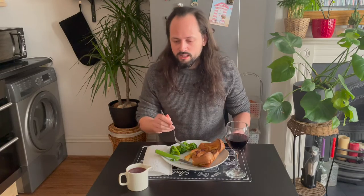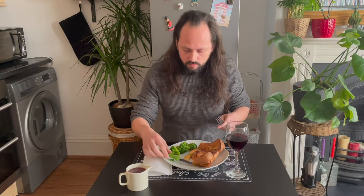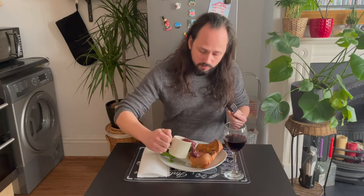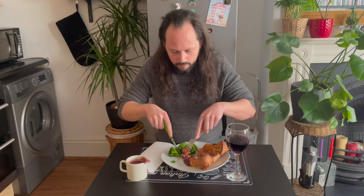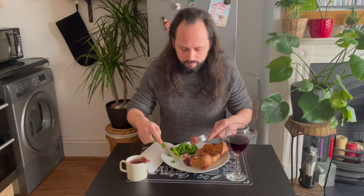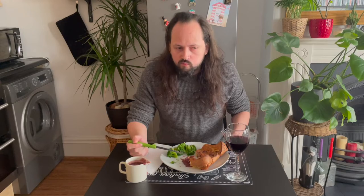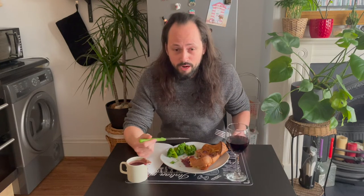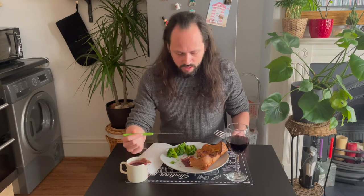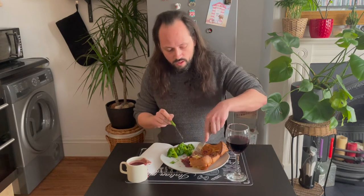I wanted to try it first without the gravy, and now with a little bit of the gravy. The gravy is on the thick side. It's very nice — the aroma, the strong whiff of the red wine is so nice. The balance with the onion and the salsiccia is great. I'm just going to carry on eating with the gravy.